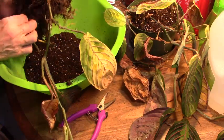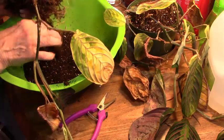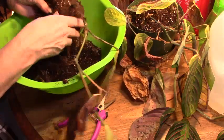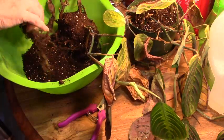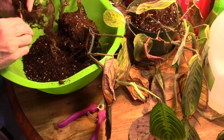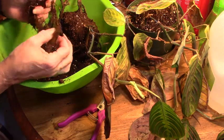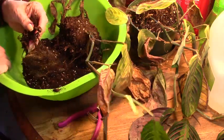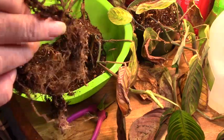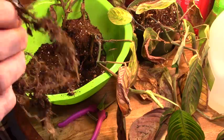Those of you that know me know that this is killing me to do this — I hate to cut or break roots. It's the lifeblood of the plant; it's where they get their water and nutrients. Now look at how strange that is — it's coming out of the side up there. I'm not sure how that happened. Oh, it must have been laying on its side.